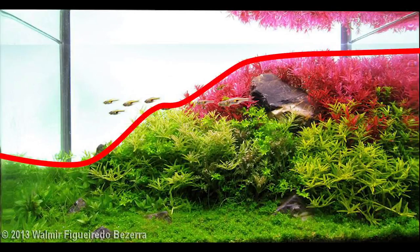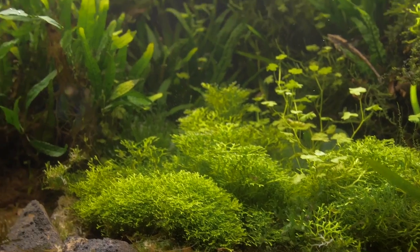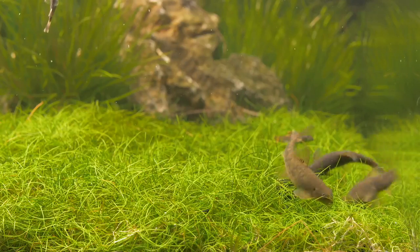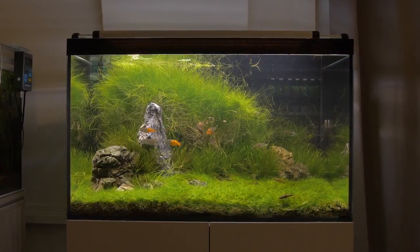For triangular composition, higher plants and decorations gradually get smaller from one side of the aquarium to another, following a diagonal. The rest of the space is filled with bare substrate or smaller plants. We have chosen triangular composition for our aquarium.